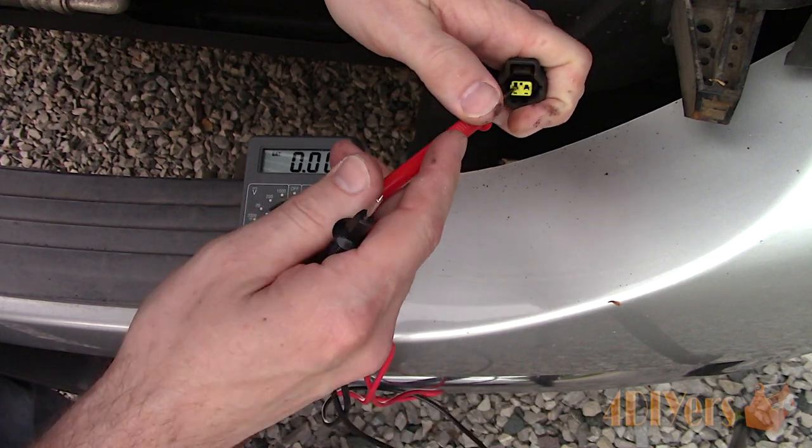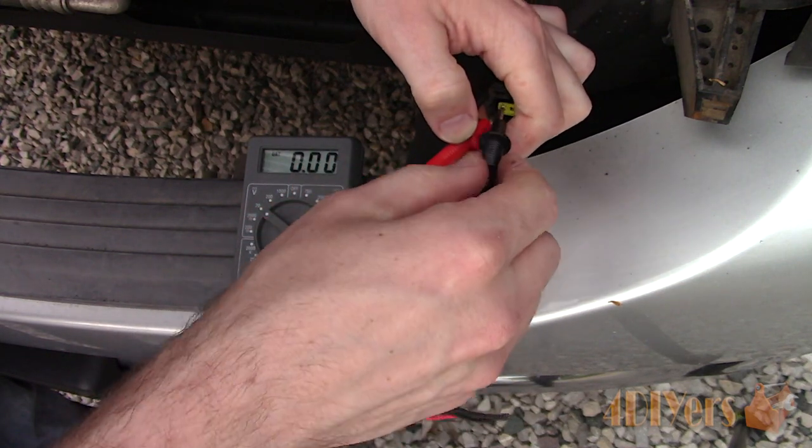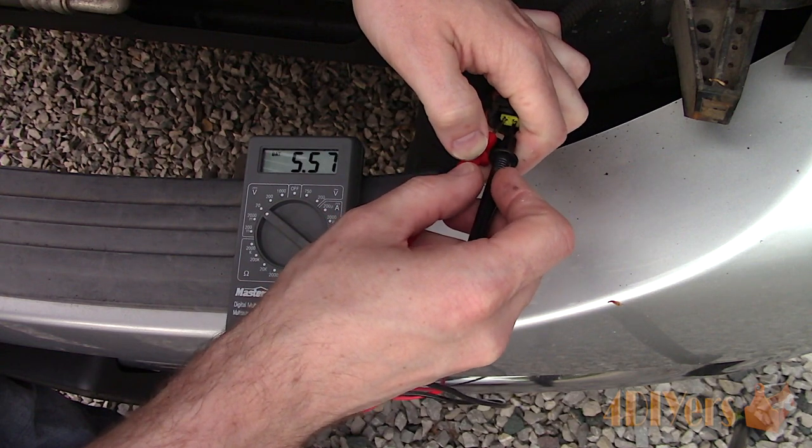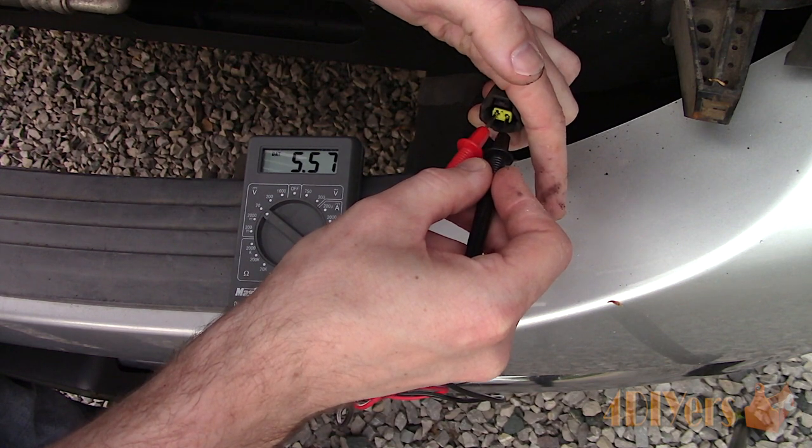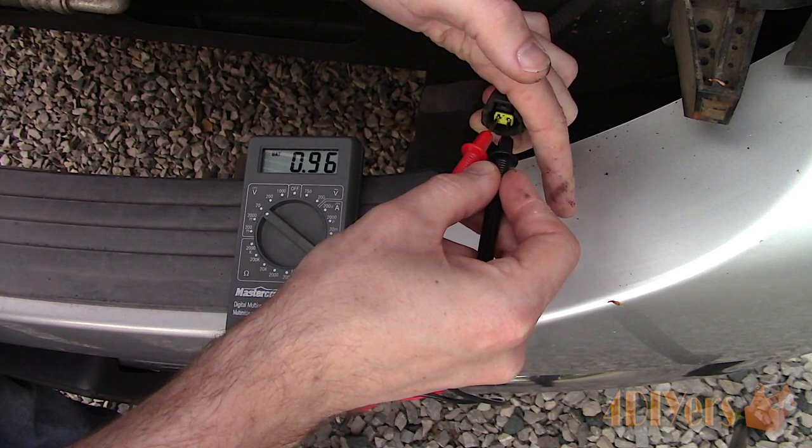If the value is excessively high, you may have a voltage short going back to the module. If the voltage is excessively low or there is no value at all, there may be damage or corrosion present in the plug, wiring, or back of the module.